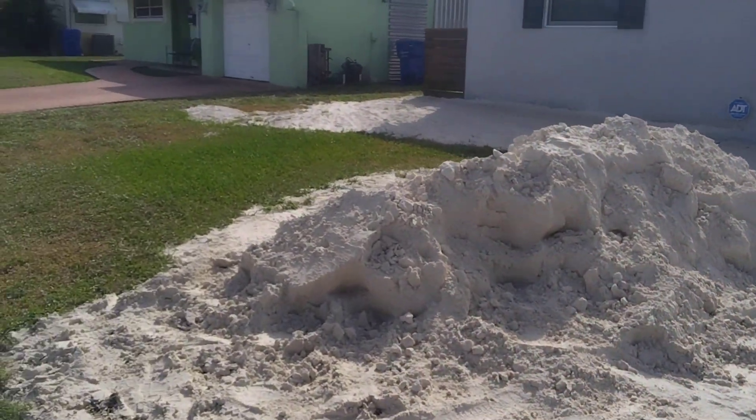Oh hey folks, this is Facts for Nerds. Do you know what people use this for right here? This sand — do you know what they do with it? Well, this threw me as a total surprise when I first started cutting yards, back in the 1980s.